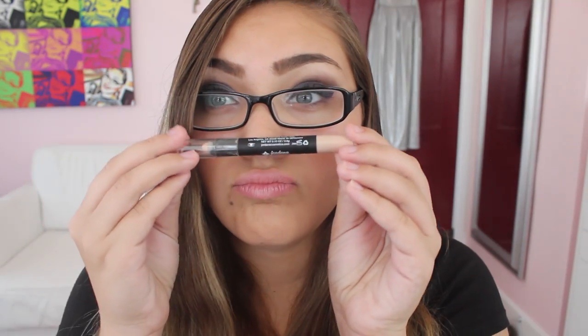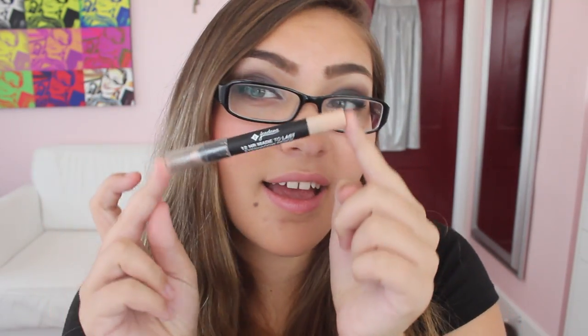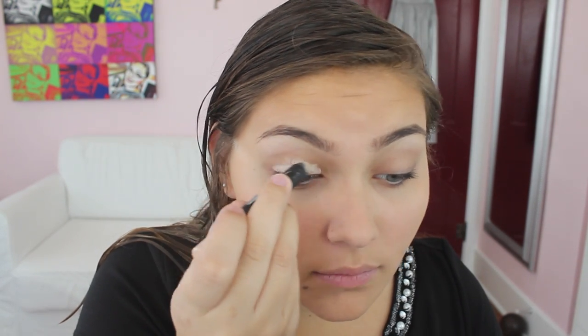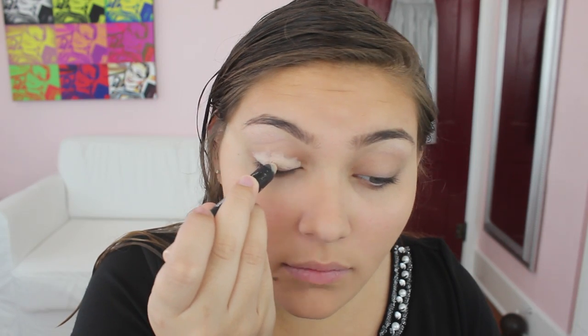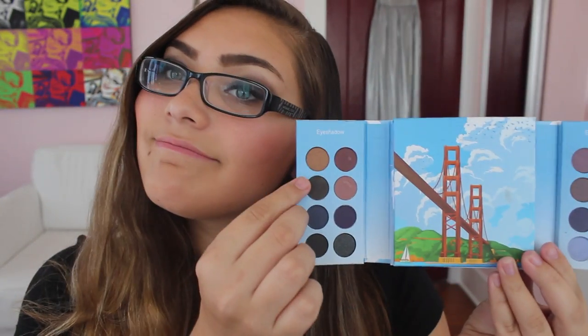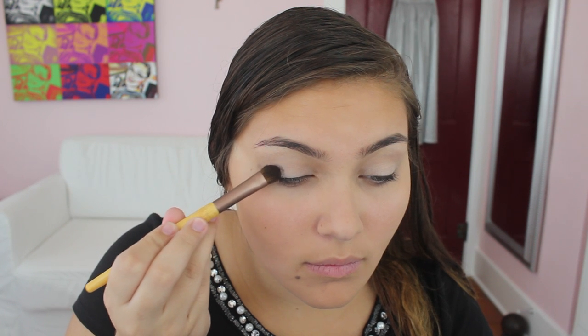Then we're going to take the Jordana 12-hour eyeshadow cream and apply that as a base — this is a nude shade — just to make sure the shadows lock on all day so your makeup still looks good in pictures. After that, we're taking the BH Cosmetics San Francisco palette and taking the matte charcoal brown color to apply to the outer V, the outer lid, and up into the crease.